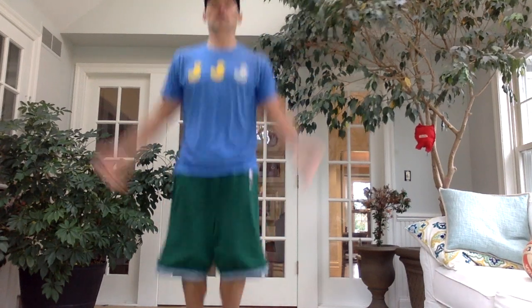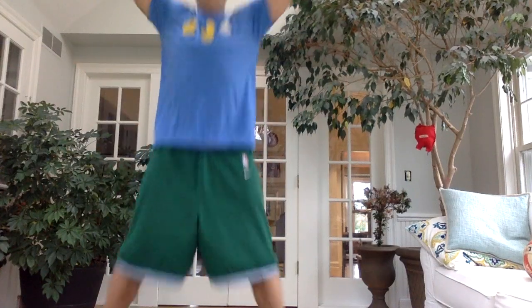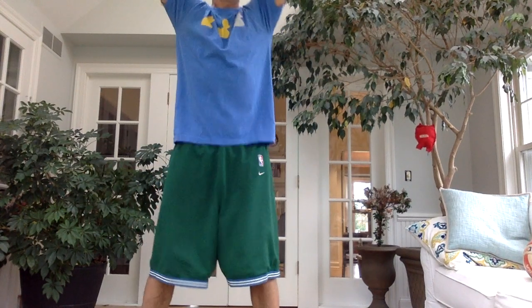Let's start by standing up, hands and feet together. We're going to do ten jumping jacks. Here we go. One, two, three, four, five, six, seven, eight, nine, ten.